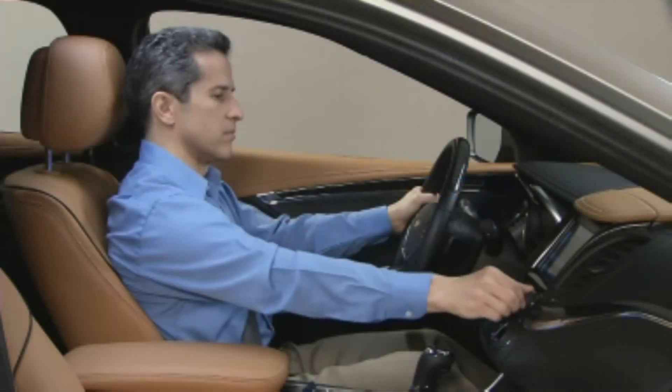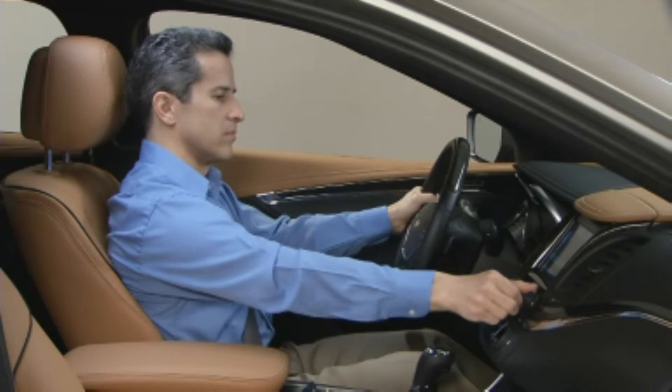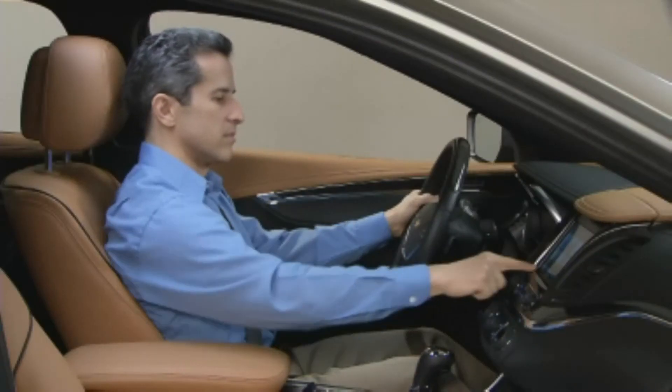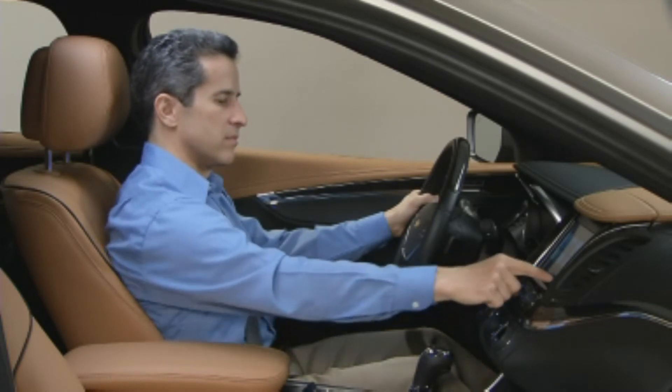You can store stations as favorites by tuning a station, then pressing and holding an available favorite space until you hear a beep. There are 60 spaces available for favorites.